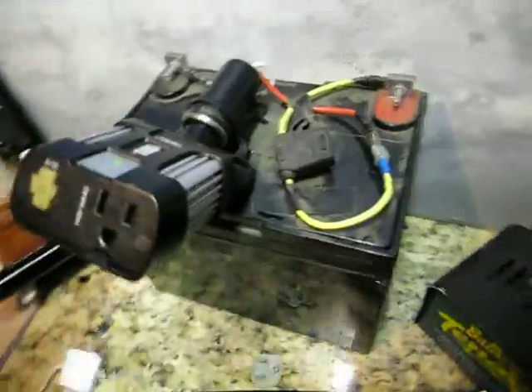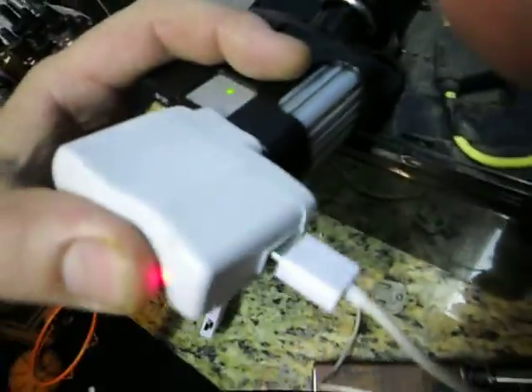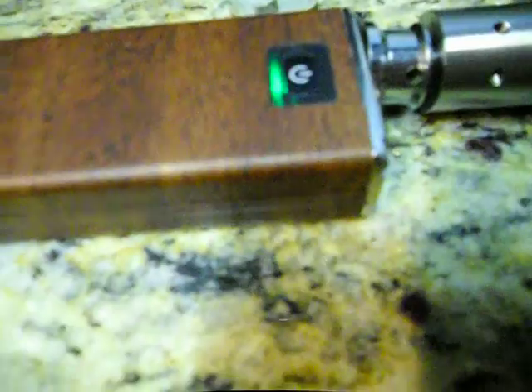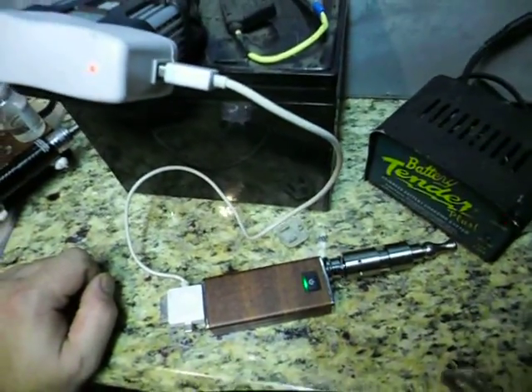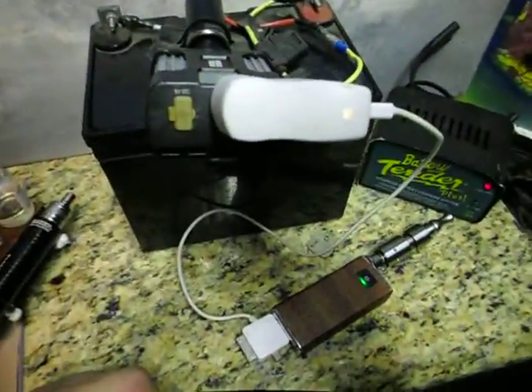Now it's running independently, all off this battery — no hidden tricks or anything, just a simple conversion. We've got a light indicator, so that's good. I'm gonna plug it into the bottom here and — boom — look at that, charging! The MVP of a portable battery station.